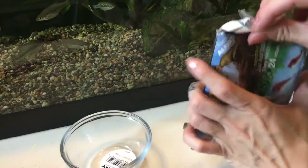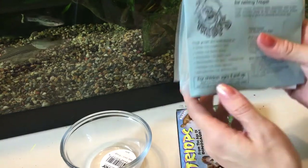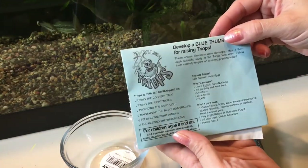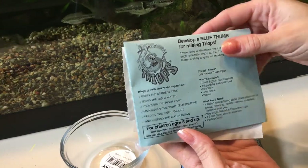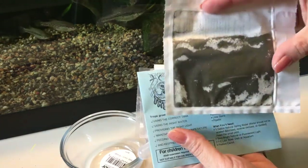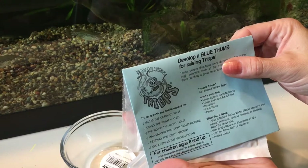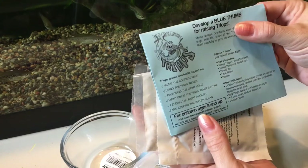It's a very fast species because they live in puddles out in the wild. All sorts of stuff in here to read: lab-raised triops eggs, sand, nutrients. This is kind of different from the last time I did it. Oh, that doesn't look good at all. This is interesting — baby triops and adult food, directions, limestone.